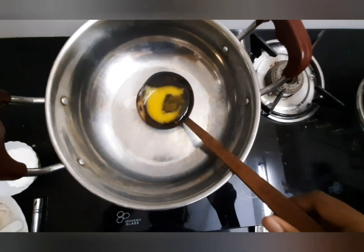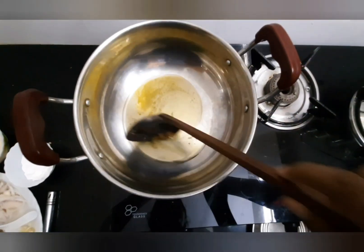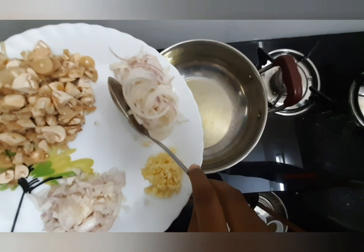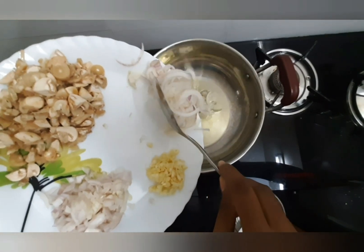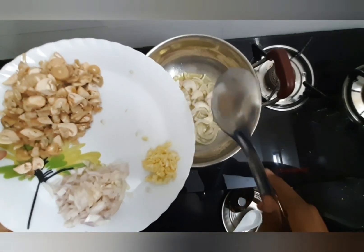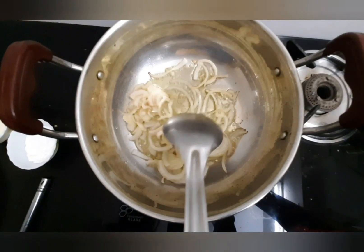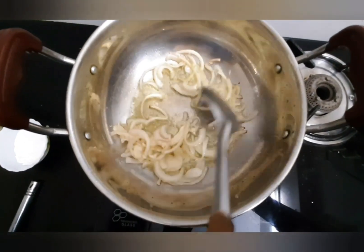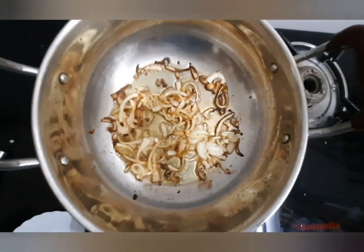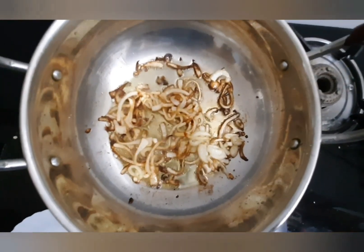Heat the kadai with melted butter. Now add the sliced onions to fry them. Fry the onions till they turn golden brown in color. Now as you can see our onions have turned golden brown, so shift them into a plate and keep aside.